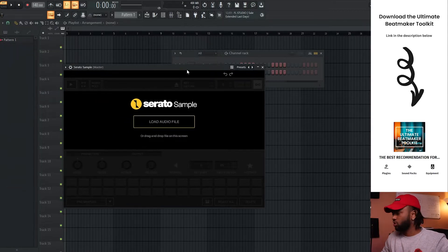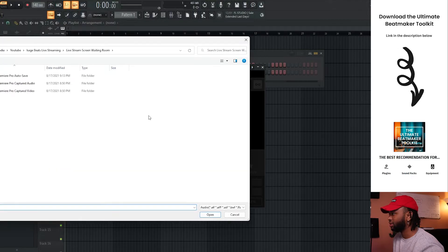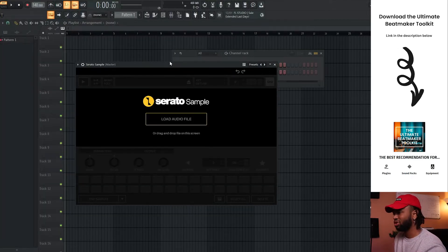Right when you open up Serato Samples, it's very easy. All you have to do is load up an audio file by clicking that button, or you can just drag something in directly. Pretty straightforward. I'm going to find a sample that I have in my arsenal and go from there.